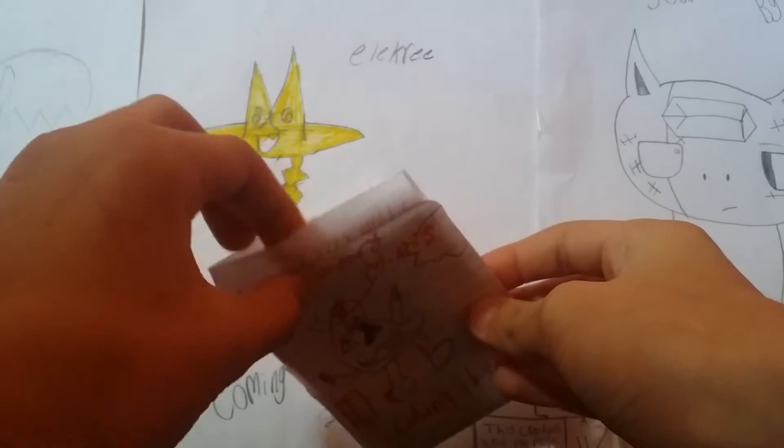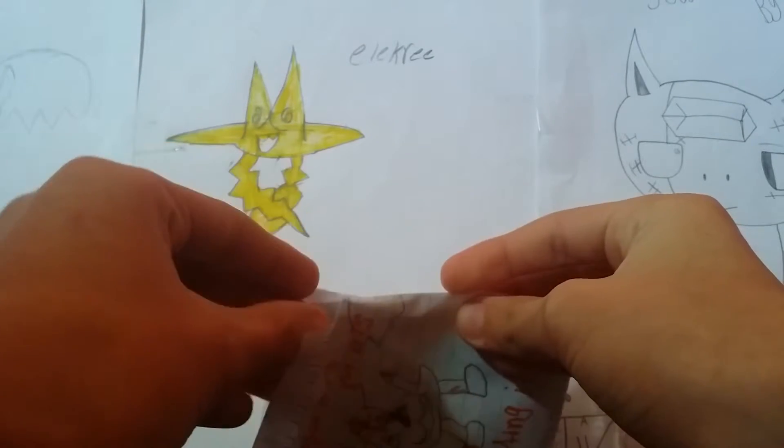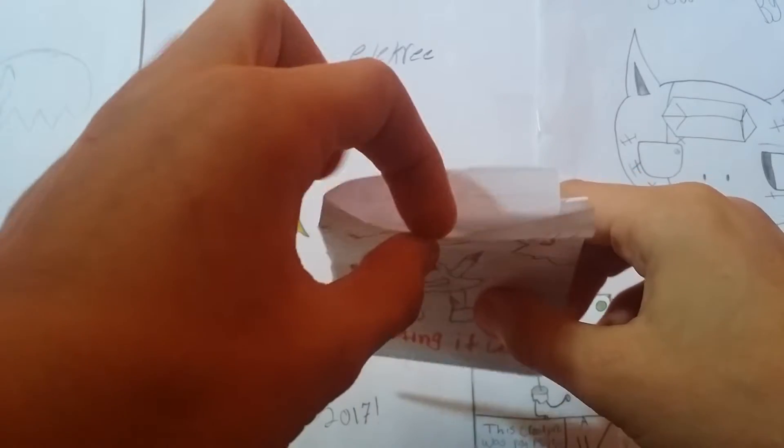This one feels extremely thick. If I ever show this video to Tityana, she's probably gonna laugh. So Tityana — ha ha ha — yeah, I see you laughing.